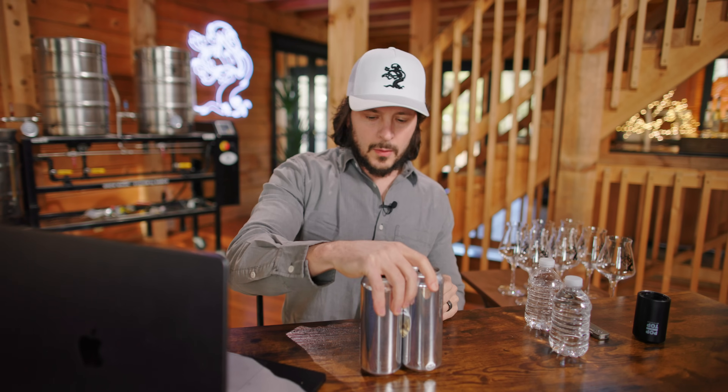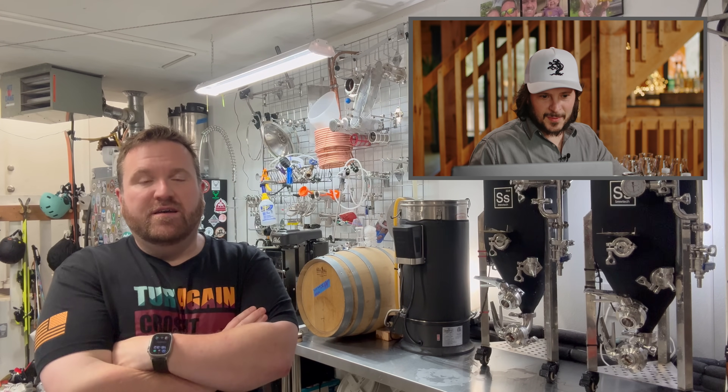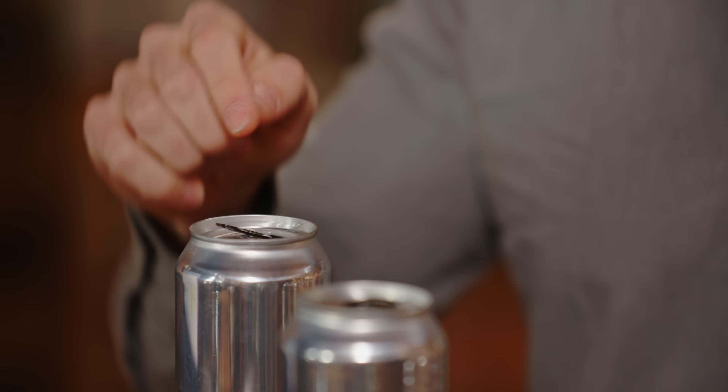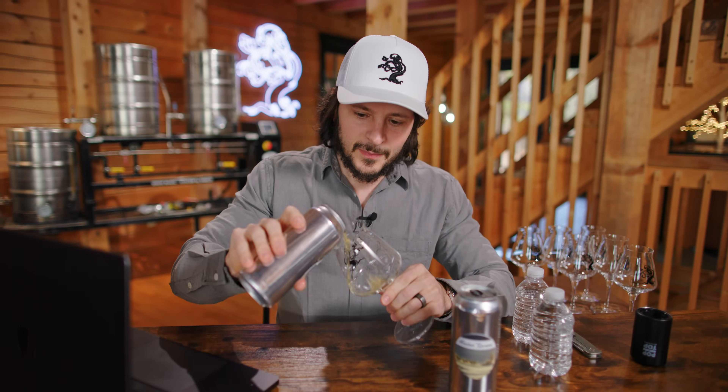Moving on to a beer called Alaska Dreams, sent to us by Samuel Shea. Let's check out Samuel's homebrew setup. Nice looking shop. Hey guys, my name is Sam from the 49th state up here in Anchorage, Alaska. My submission today is a hazy IPA called Alaskan Dreams — behind me is the setup I used to make it. Looks like you've got a little barrel going on in the background. Awesome little setup. Thank you for sending this in — let's give it a try. Alaskan Dreams — it's got those black lids on it, reminds me of the Alchemist.